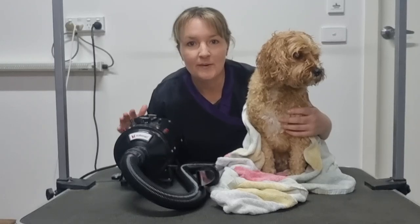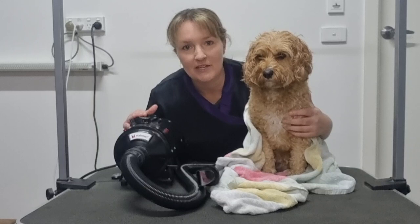A pet dryer will drastically speed up the drying process. Today I'll demonstrate how to use a high velocity pet dryer to straighten your dog's fur and give them that real fluffy look they get when they come home from the groomers.